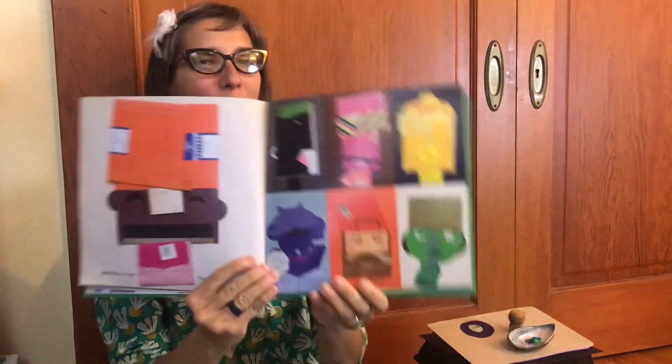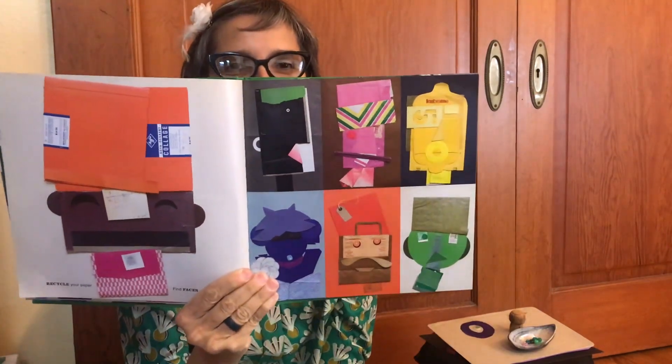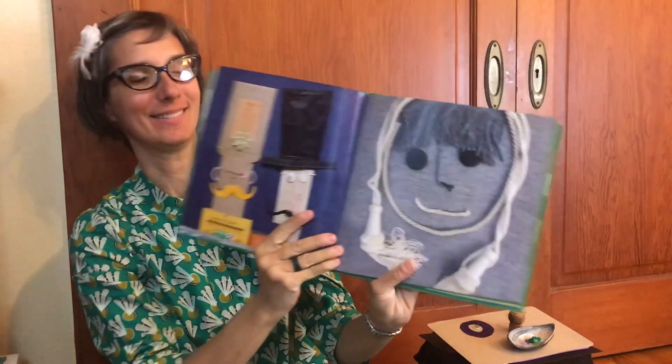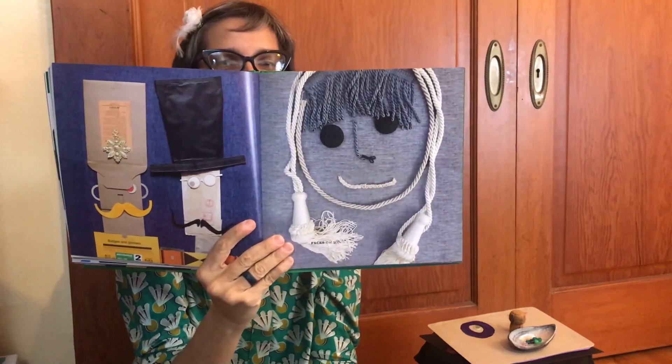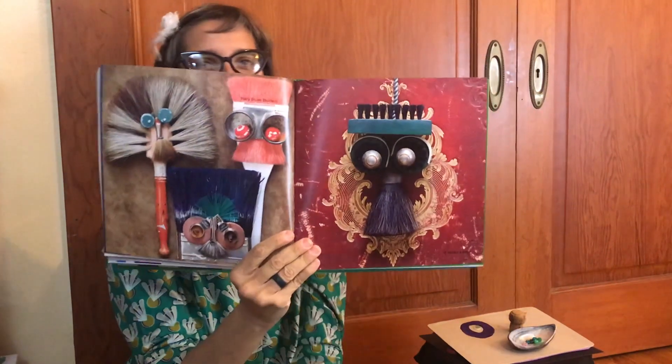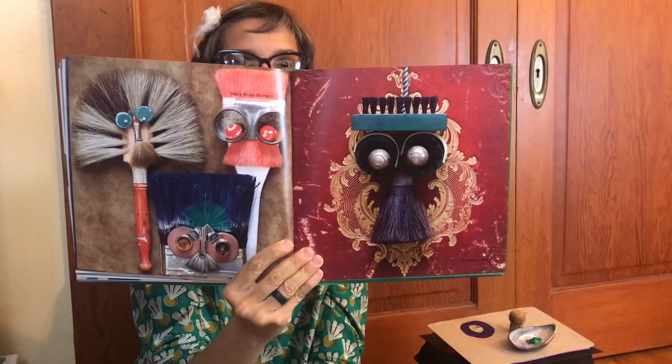Recycle your paper. Find faces within. Here are a bunch of different ways you can use recycled materials to make different faces. Badges and glasses. Faces that grin. Can you see what they used in these faces? All sorts of different materials. So you can look around your house — go on a scavenger hunt for materials to make faces. Harry Brush Brothers — they made faces out of brushes. How clever is that?